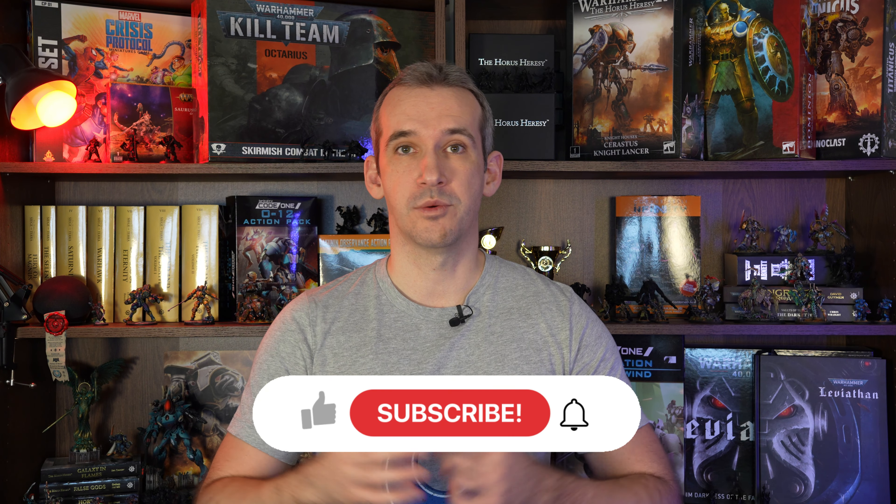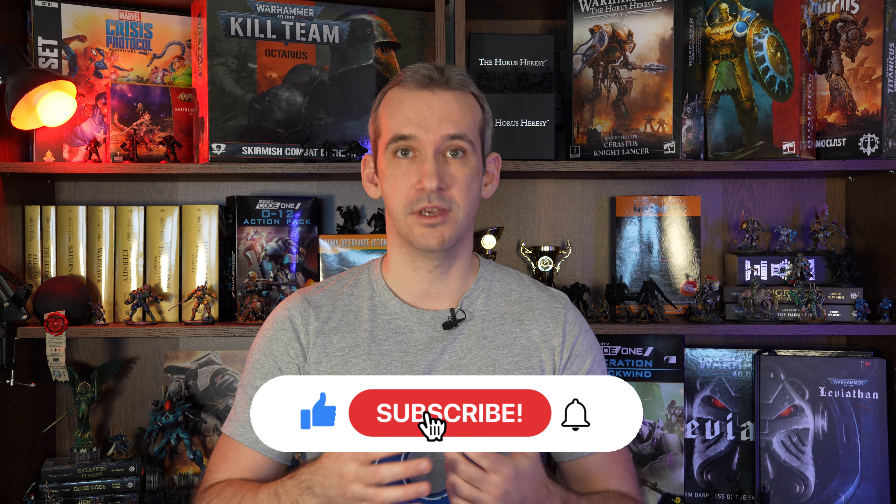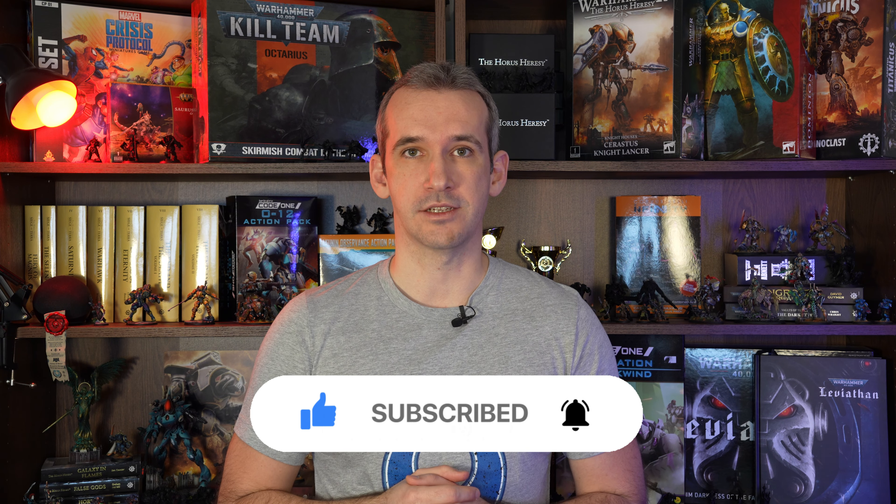And there you have it, that's how you keep your brushes in top form. Do these things and your brushes will serve you for a long time. Thank you very much for watching, I hope you found it useful and if you did please consider giving it a like and subscribe. See you in the next one.